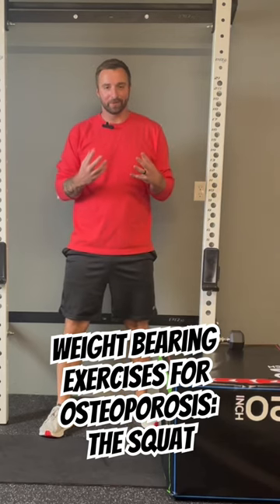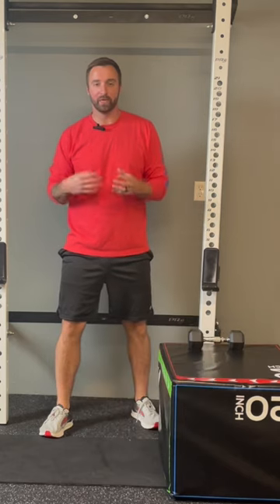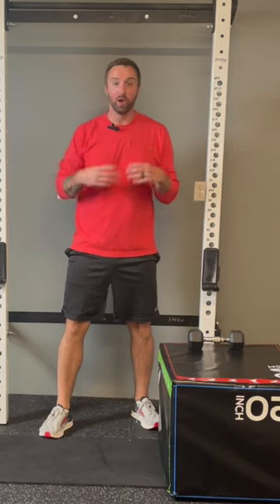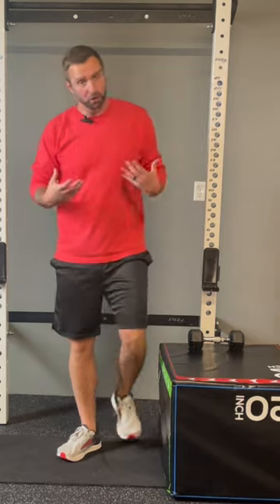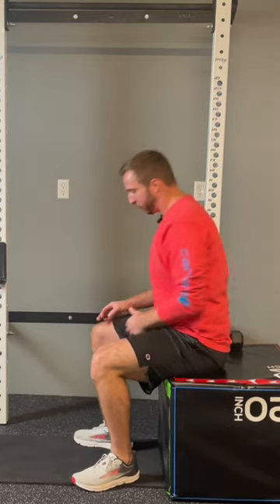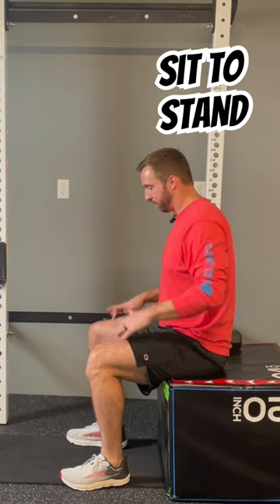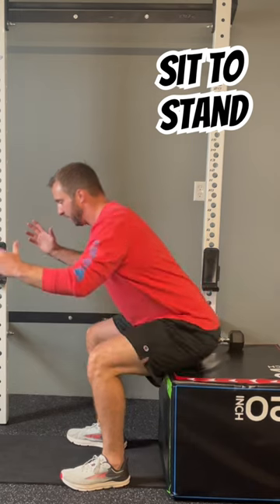Another great full-body strengthening exercise for osteoporosis is the squat. We're going to start with some easier variations, and then you can work your way up from there. The easiest variation is to start with a box or a chair, and do what's called a sit-to-stand. All you do is sit on the box, press through your legs to come to a standing position, and back down.